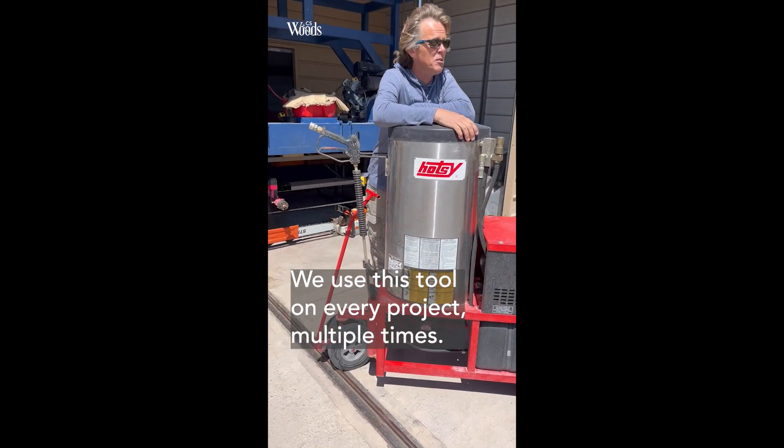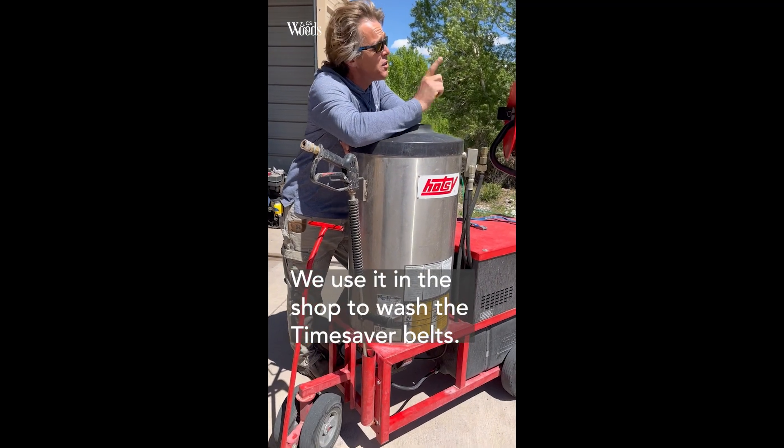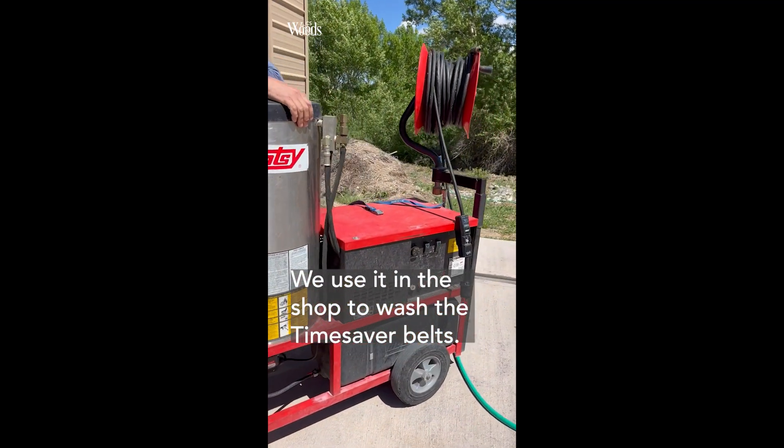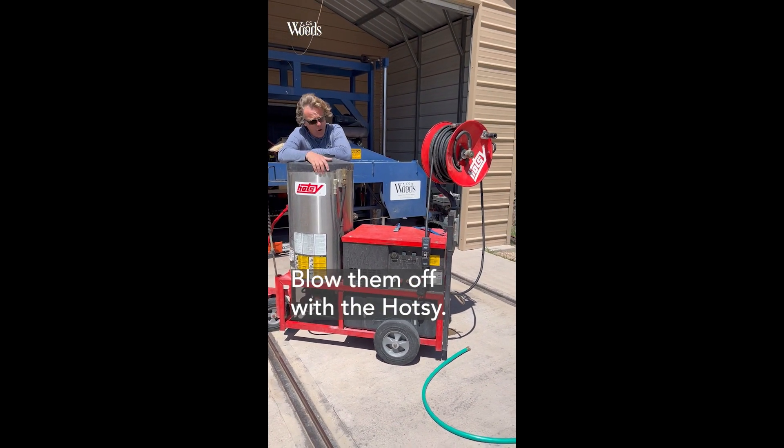We love this tool — we use it in every project, multiple times. We use it in the shop to wash the Timesaver belts. We spray them down with Simple Green, take them out here, and blow them off with the Hot Seat.